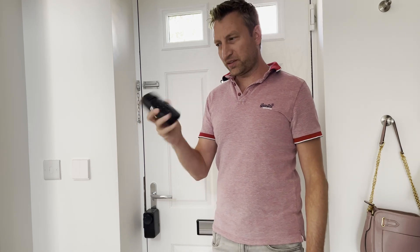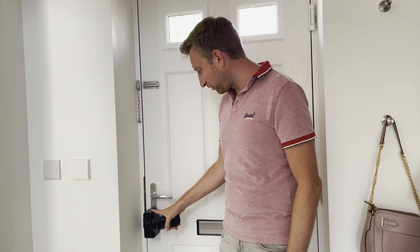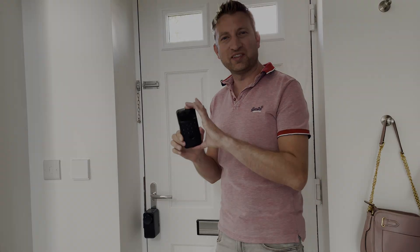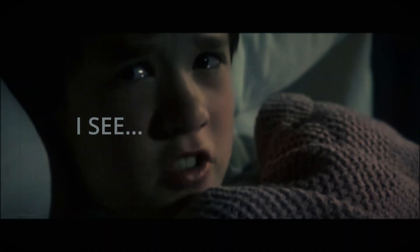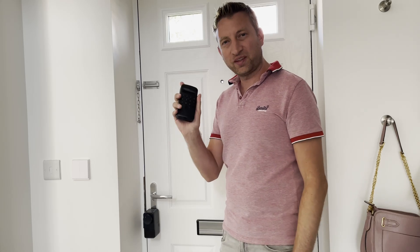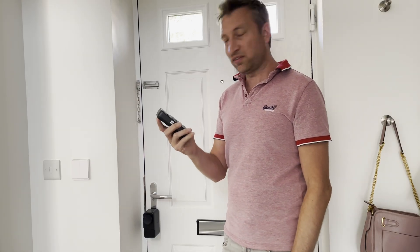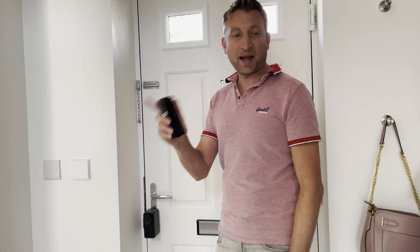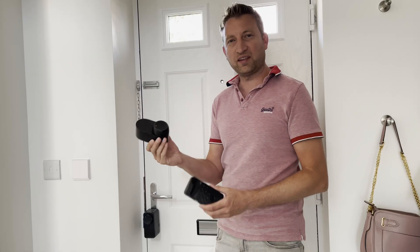Today we're looking at another product by SwitchBot. This is the SwitchBot Pro lock which already exists, but this is a new keypad with a special feature — it can do facial recognition. The bonus is it works with the SwitchBot Lock Pro, the original SwitchBot lock, and the new SwitchBot Ultra lock. We're going to be looking at this keypad today.